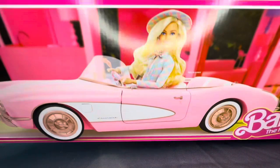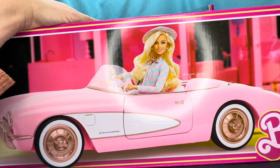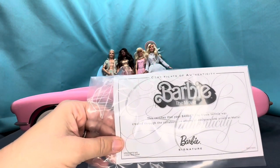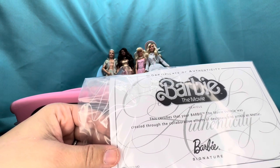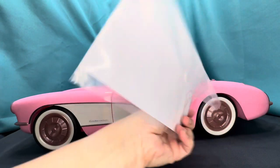I'm going to go ahead and take this out of the box and then I will be right back. All right, you guys, I am back and I have unboxed the collectible Barbie the Movie car. The car came with a Barbie the Movie certificate saying: 'This certifies that your Barbie the Movie vehicle was created through the collaborative efforts of designers and artists at Mattel.' So it comes with that little thing there too for those collectors out there.